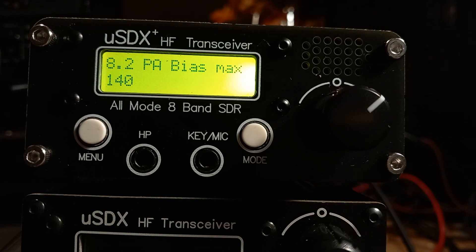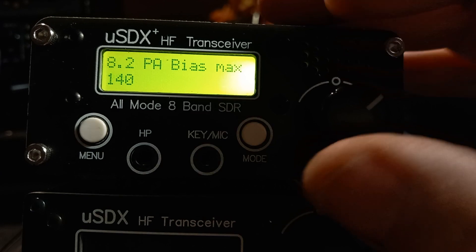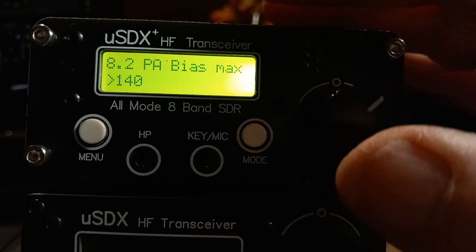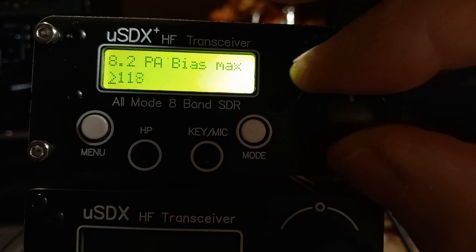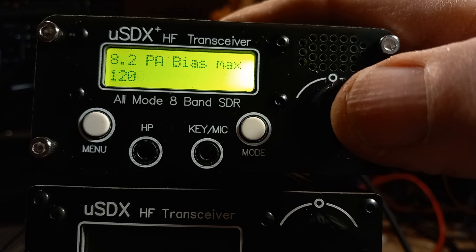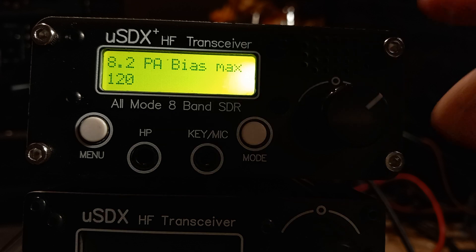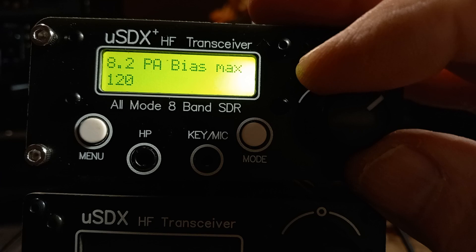The next one, equally important: 8.2, PA bias max. You don't have to have it at maximum — 140 will probably kill the outputs. I think my one is set to 120, maybe 125. Let's set it to 120 and go from there. So 8.2, PA bias maximum, set it to 120.